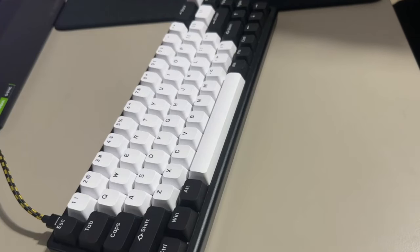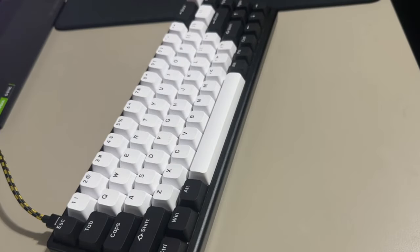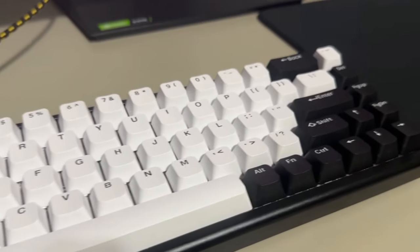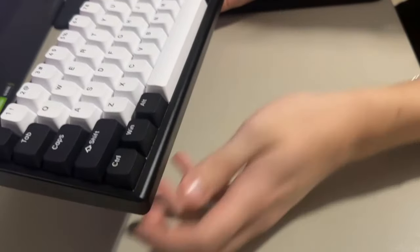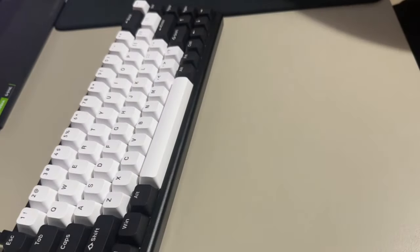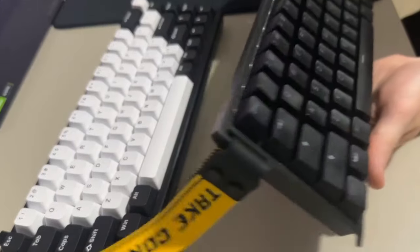Everyone compares it to the Wooting, and I have the Wooting right here to compare it to. First off, it is definitely way heavier than the Wooting. The case here is aluminum on the side, so it's definitely much heavier, which I enjoy — it makes it feel more premium, that metal feeling. The Wooting is definitely way lighter and the case feels kind of cheaper.